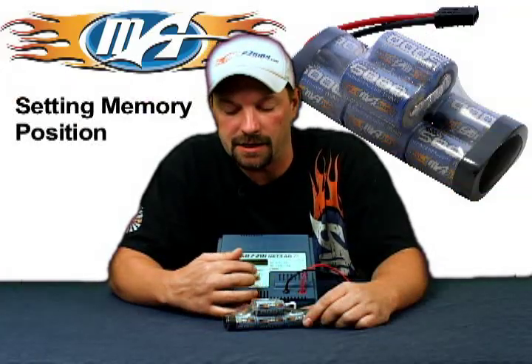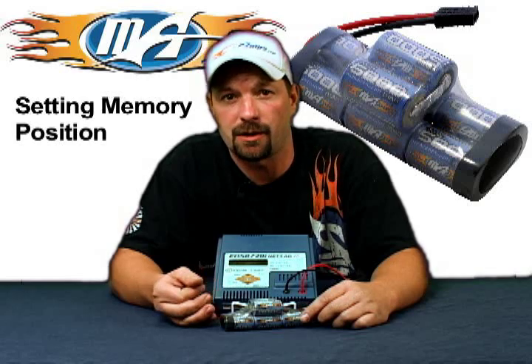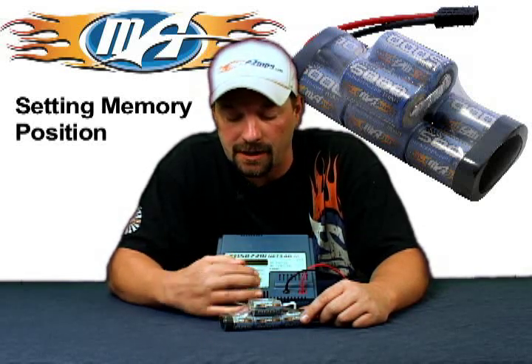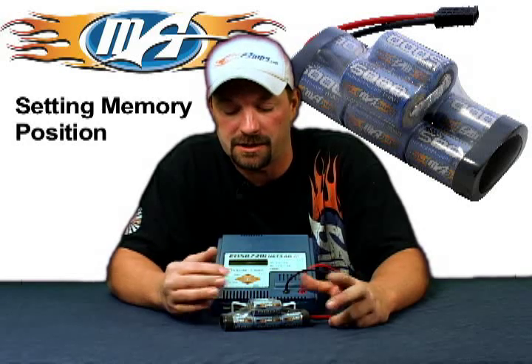First thing you're going to want to do with the charger is, if you haven't set up any memory positions, you can go to memory position number one, memory position number two, wherever you're comfortable. In this case, we're going to be on memory position number two. Hit the enter button — that starts to flash — and you can move memory positions with the up and down buttons.